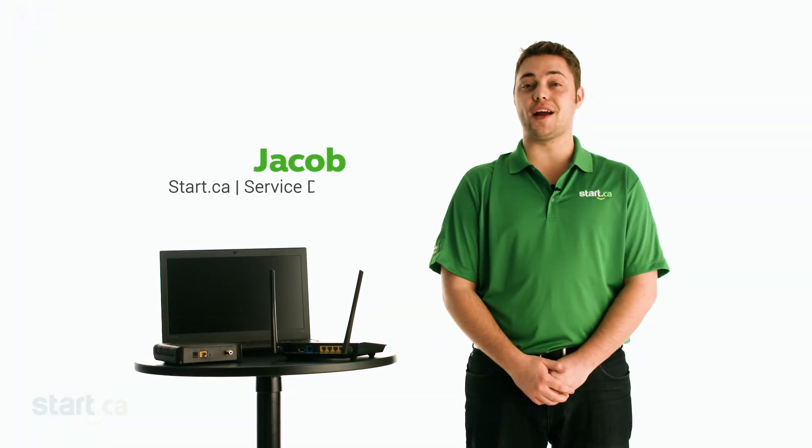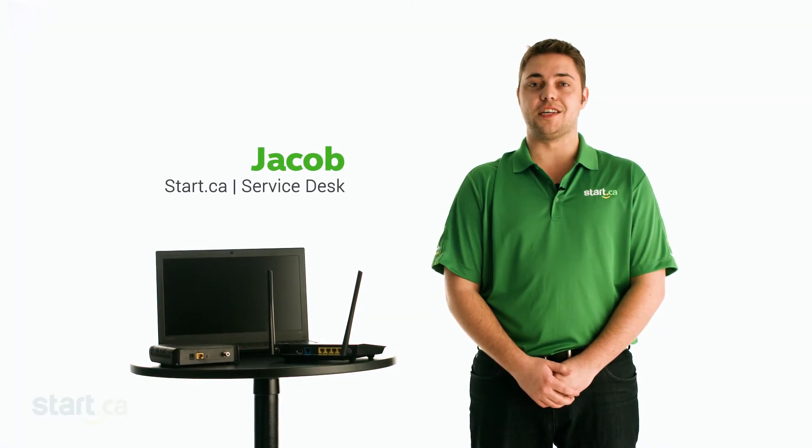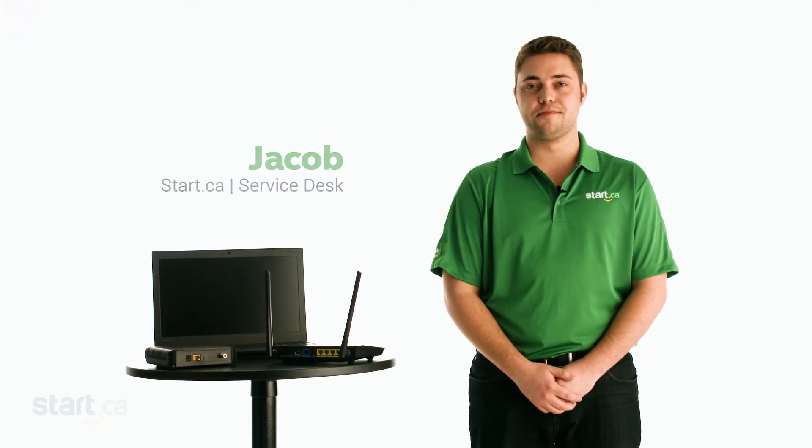Hi, my name is Jacob. Keeping your wireless internet signals secure is one of the most important things you should do. Unsecured Wi-Fi means anyone can use it, so I'm going to show you how to set up your Wi-Fi and router security.